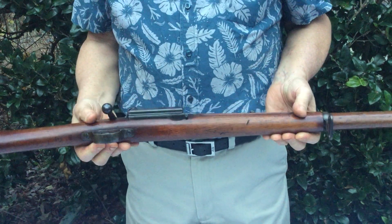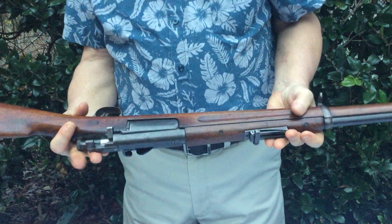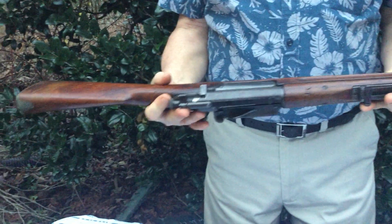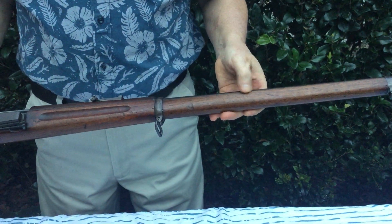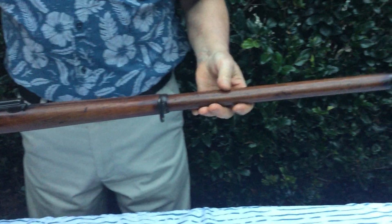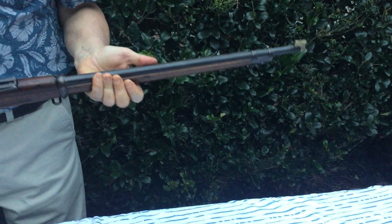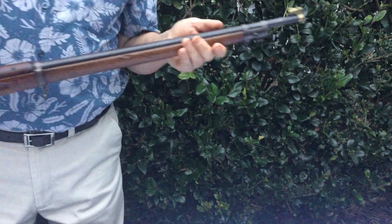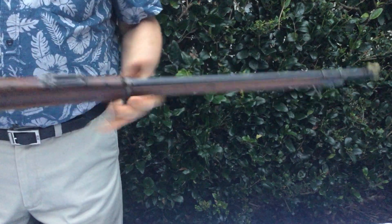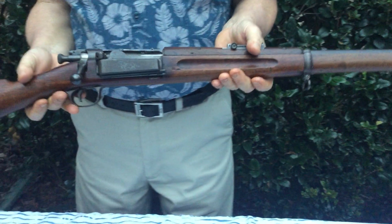The gun is in beautiful shape. The wood is in very, very good condition. A couple of compression dents and a couple of scratches — there is a good dent up here on the right-hand side about midway between the barrel bands. Other than that, the wood is in very good shape. The metal is near perfect, with a little bit of lightening of the bluing. The rifling on the gun is strong. There's no pitting, and the gun's in very, very good shape.